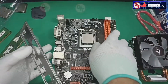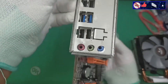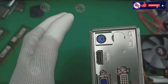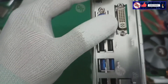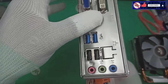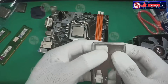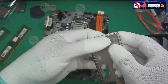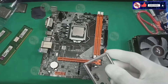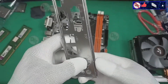You see this backplate — it's brand new, all brand new. I'm going to take this off for the PS2 connector and this backplate for the LAN port.